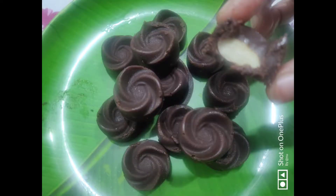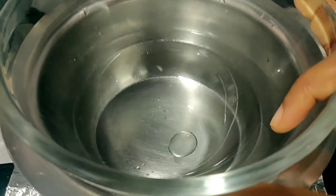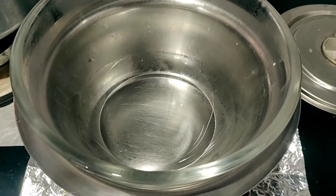Hello, this recipe homemade chocolate is very easy. Let's put a bowl of water in the top. Let's put a double boiler in this video.